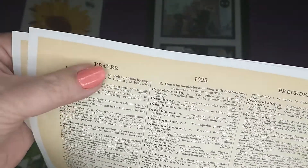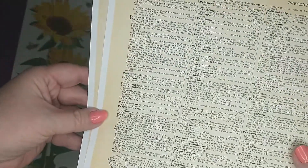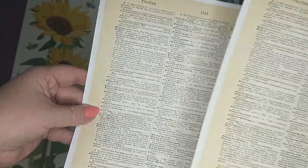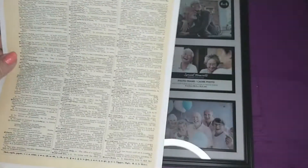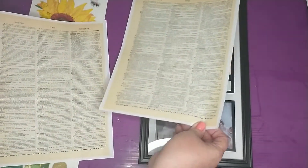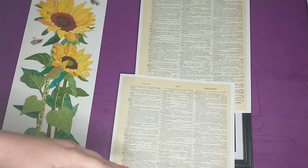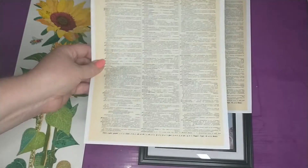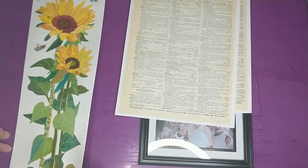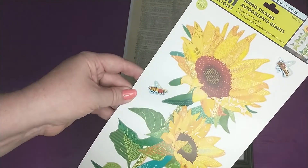It's the same page — it says 'prayer' up here and gives a bunch of different words. I printed off two because our picture frame is long and just one sheet won't be enough, so I'll have to patch them together. I'm also going to be using one of these Main Street wall decals that I got from the Dollar Tree.